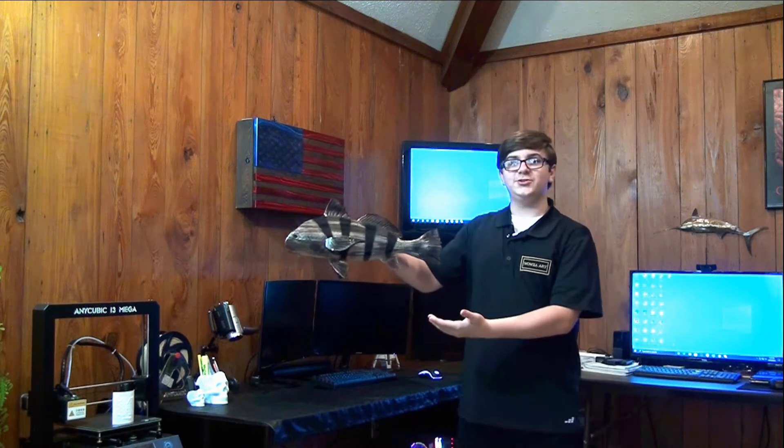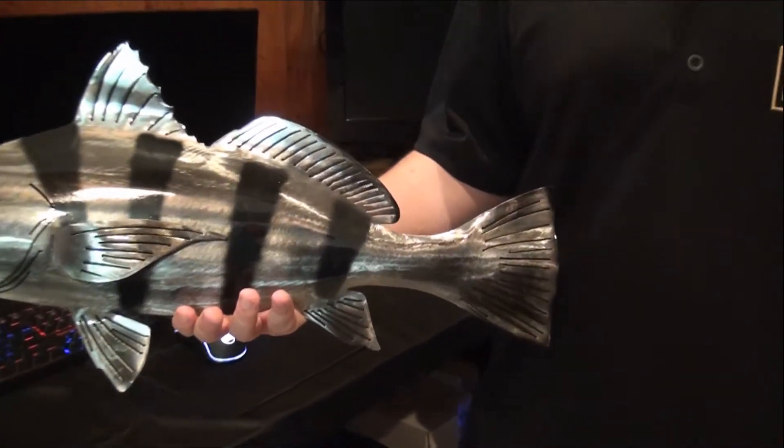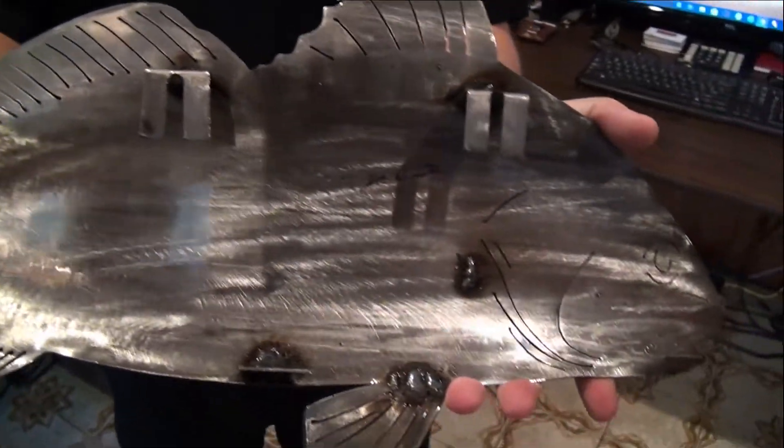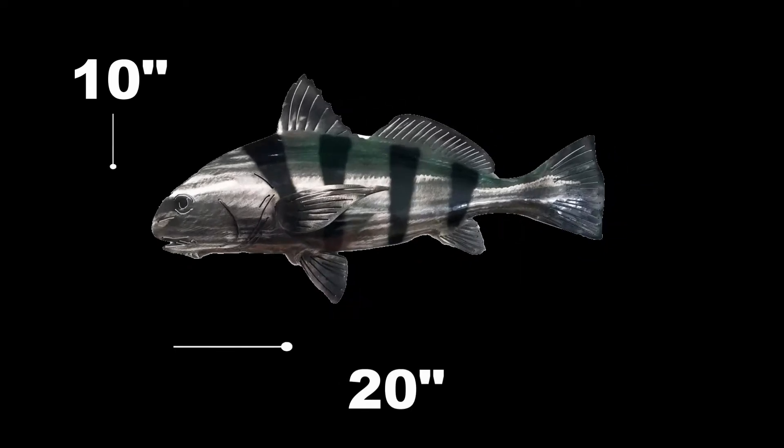Check out this drum fish. It is made of 16 gauge steel, it was airbrushed and given a clear powder coating. It's real easy to mount since it comes with brackets on the back of it. This piece is 20 inches wide and 10 inches tall.